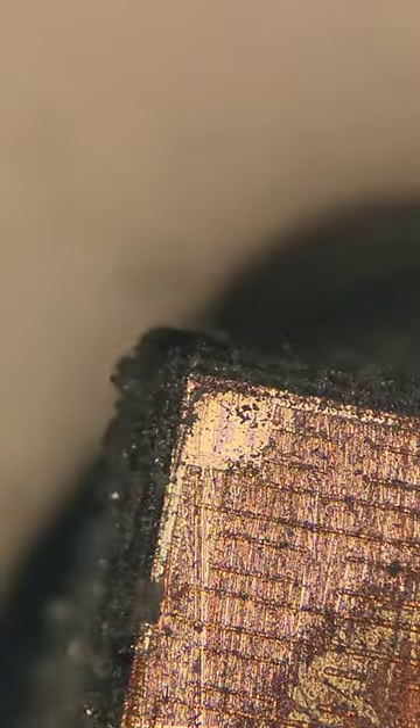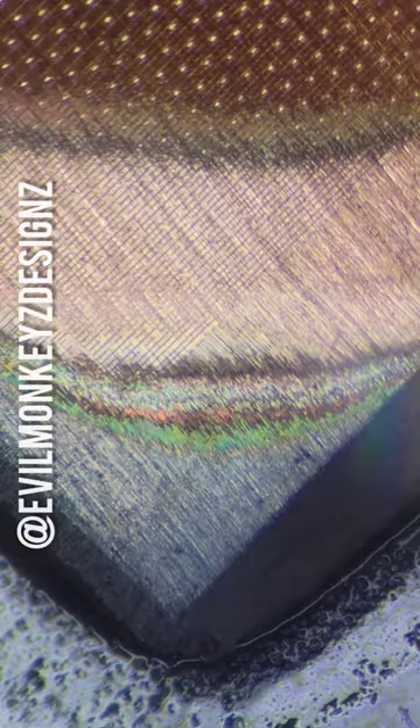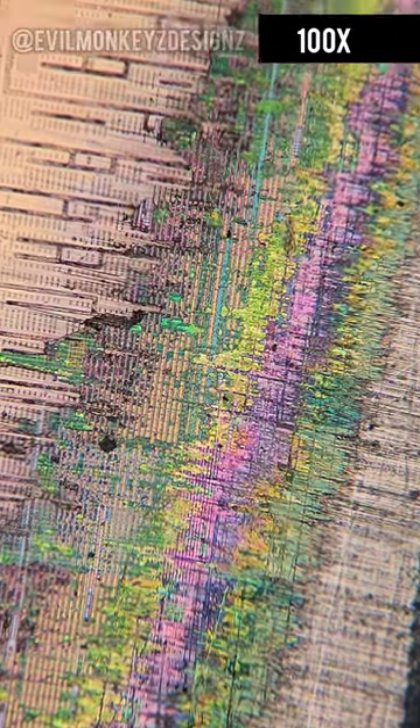Sanding the chip with sandpaper is one way to remove material, but it's a technique I haven't mastered yet. It's very easy to put uneven pressure while sanding, resulting in the corners wearing down faster than the center does. That being said, you do get a nice view of all the different layers.